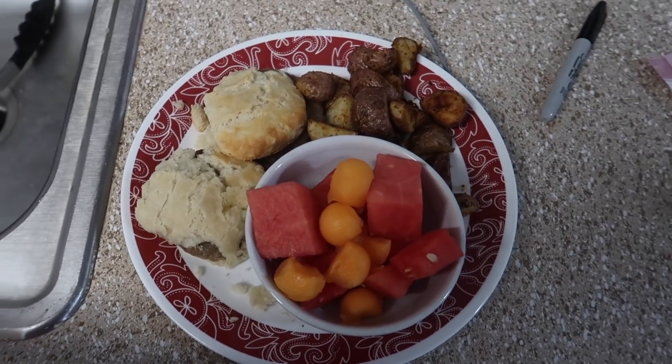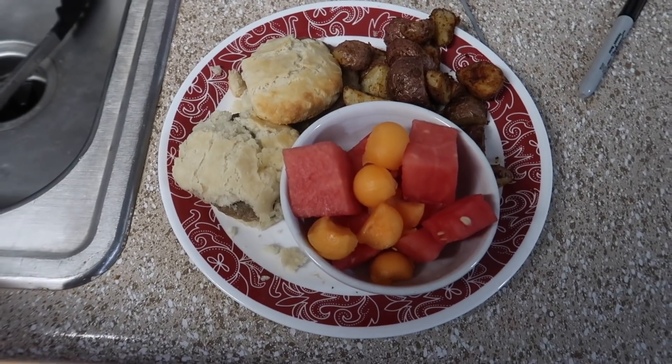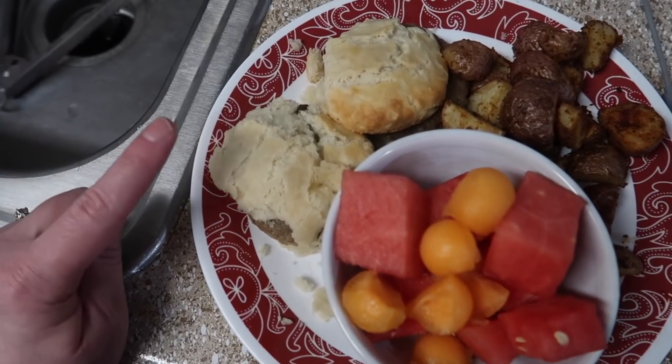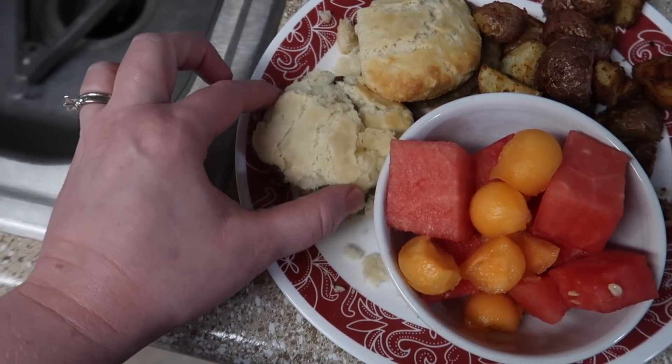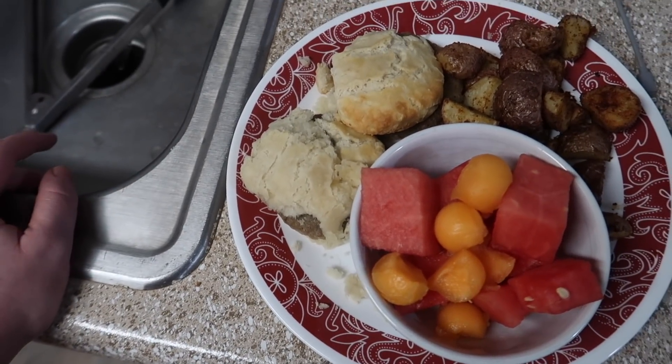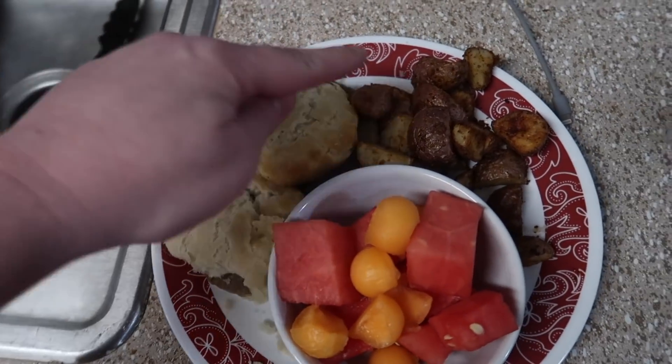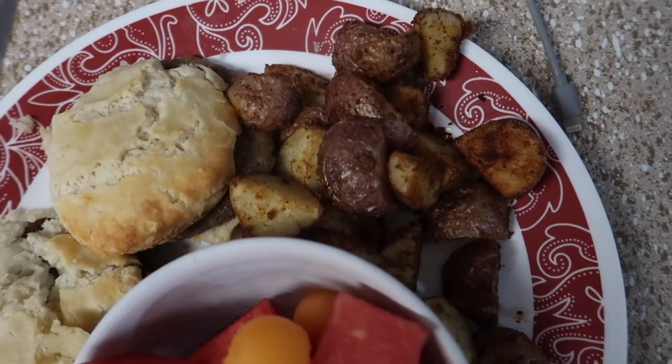I cooked them up some freezer pancakes and freezer french toast with fruit. But anyway, this is what Dave and I are having. I made some sausage biscuits, but my biscuits kind of fell apart — it's a little bit of a fail. I don't have good luck with this brand and they were out of the Grands. This is the star of the meal: these roasted red potatoes.